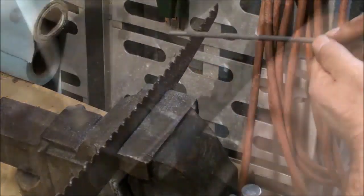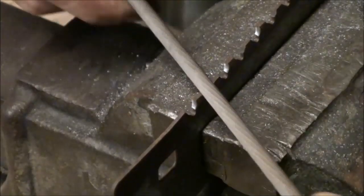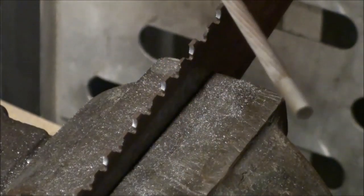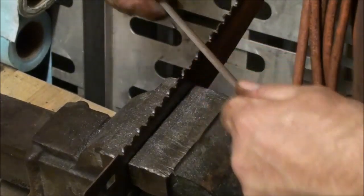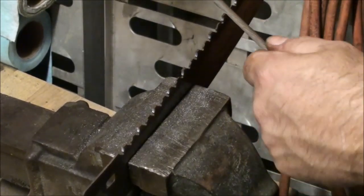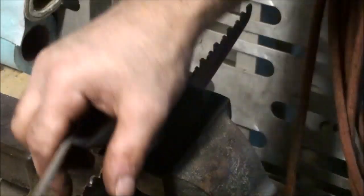Now I'm switching sides and going to file these teeth, trying to duplicate the same pitch, angle, stroke pressure on everything. The proper way to use a file is never drag it backwards — always try to run it the full length of the file. I'm focusing mostly on getting that angle and getting that tooth sharp. I try to use the whole file, then rotate the file and tap the shavings and dirt out of it.